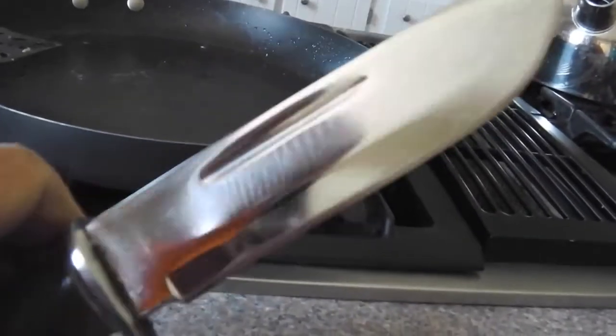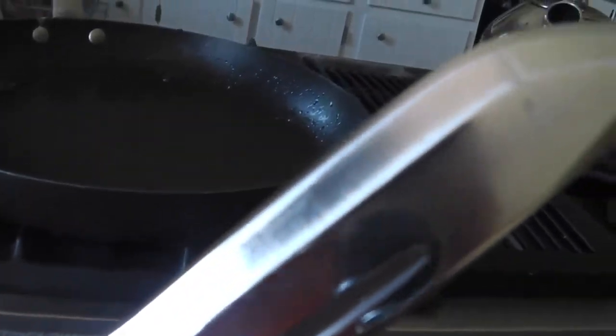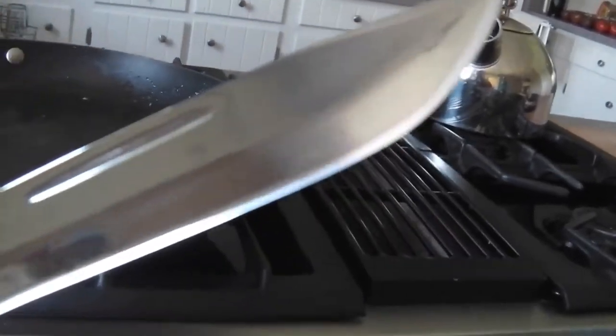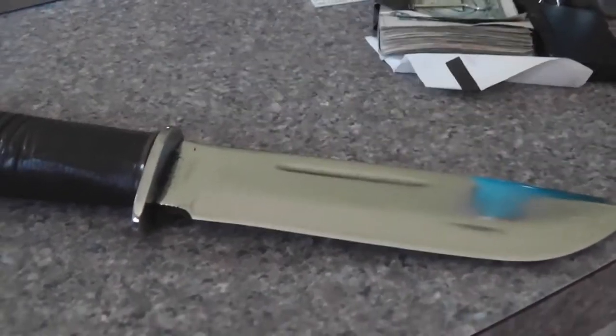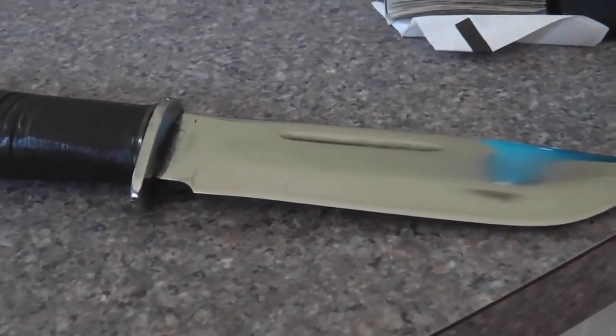I got the edge nice and sharp. He said he wanted to take it camping, so I left it a little toothy so he can cut rope, trees, hack it — whatever he wants to do with it. All in all, a nice little job. He said it was his grandfather's knife. She's ready to go now.